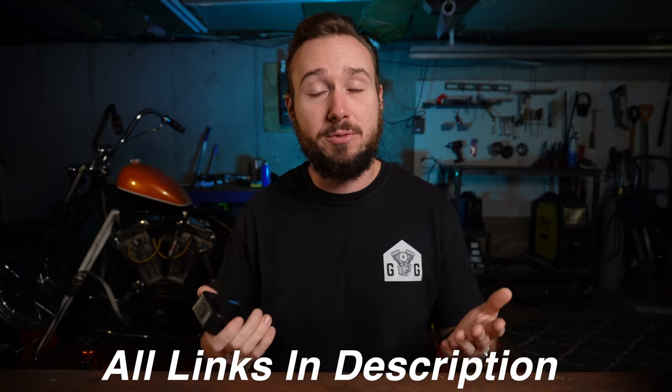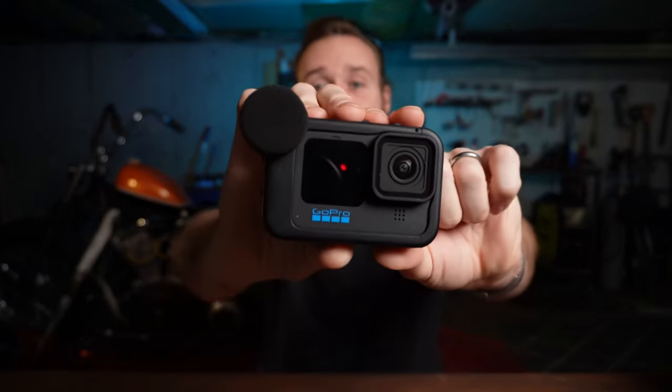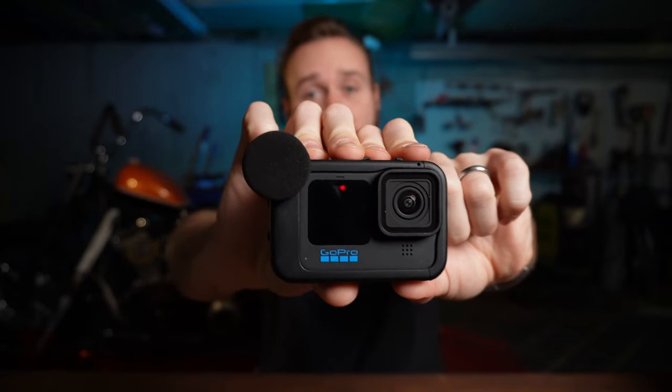If, like some of you have asked, you want to help support the channel, the best way to do that is just to use the links I've got down below. If you use those links, it helps my channel and it helps me continue to make these videos for you. Hero 10 Black — that is the camera I use.